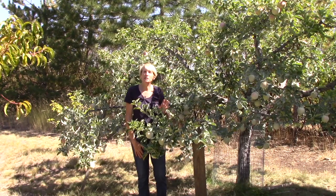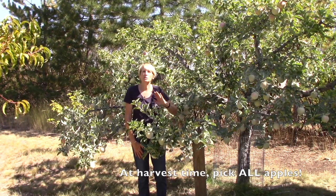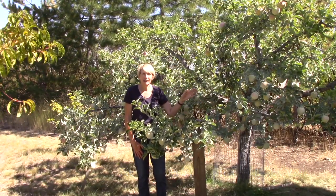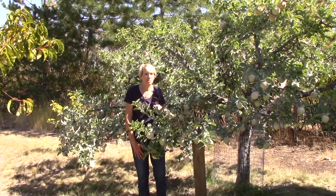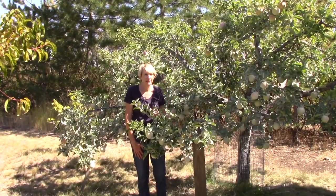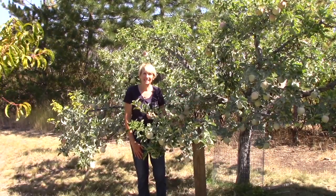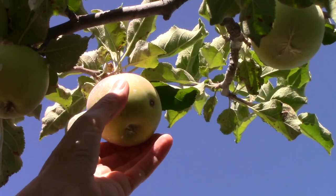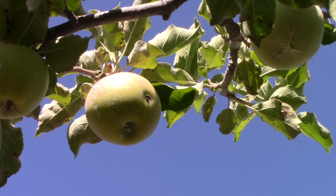Another thing is when you are harvesting your apples, make sure you pick the trees absolutely clean. Do not leave any apples on the tree, because you never know — those worms are sneaky and sometimes they are tricky to spot. So make sure you pick your trees clean. Here's an example of what a wormhole looks like, just in case you're curious. I am pulling that apple off and getting rid of it.